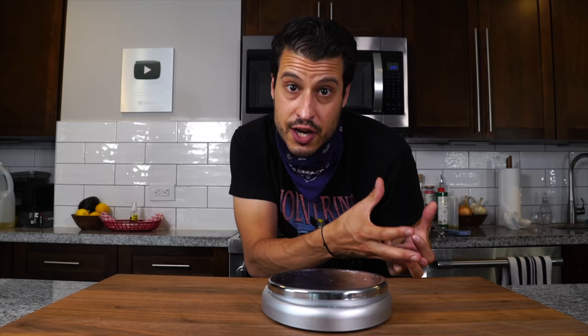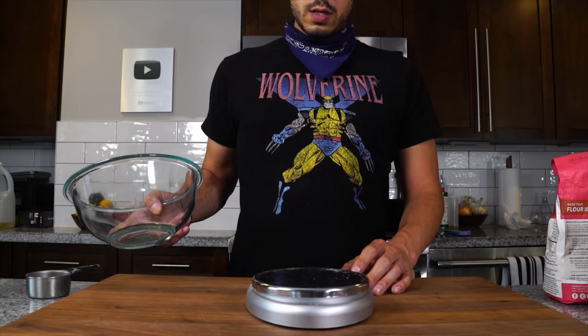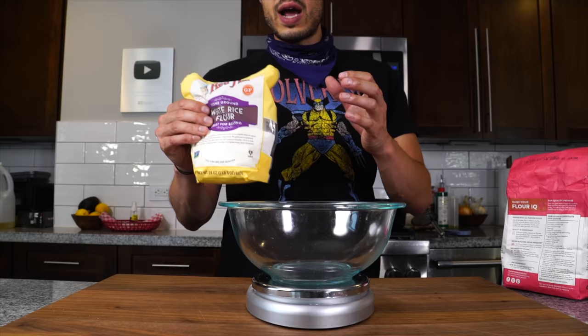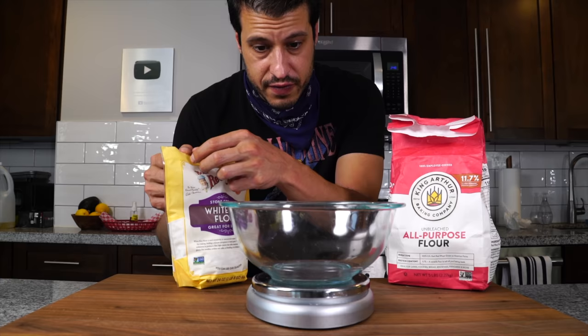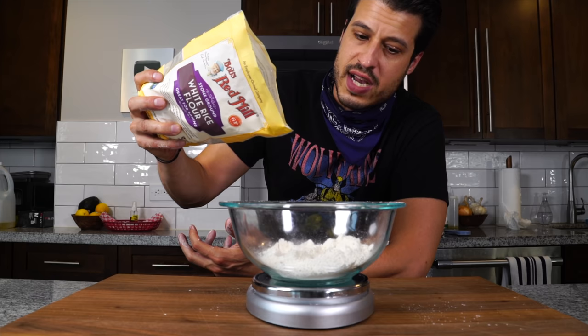So we're just going to follow his directions for the batter. We're going to use a scale — I'll leave his full recipe in the description. We're using two flours: a rice flour and an all-purpose flour. The rice flour has very little gluten; gluten comes from the all-purpose flour. The combination of the two creates a crispy batter that you cannot get with just all-purpose flour. He has 200 grams of each — basically equal parts rice flour to all-purpose flour.